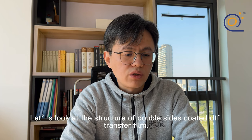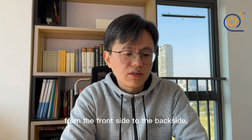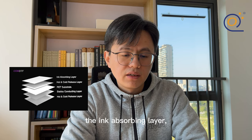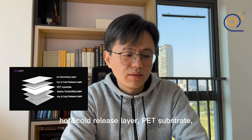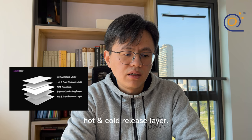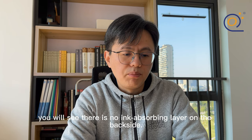Let's look at the structure of double-sided coated DTF transfer film. From the front side to the back side, you will see five layers: the ink absorbing layer, hot and cold release layer, PET substrate, static conducting layer, and hot and cold release layer.